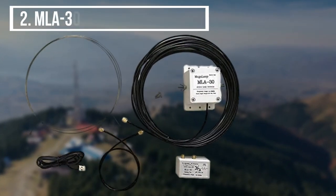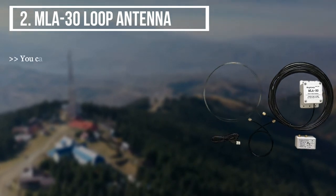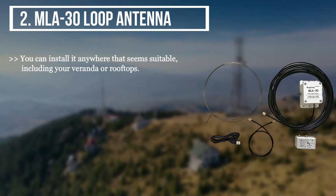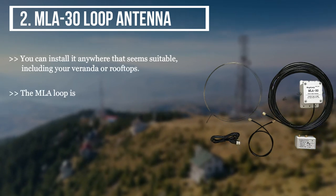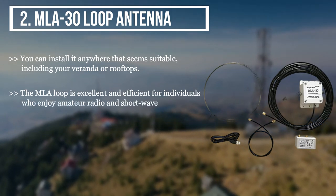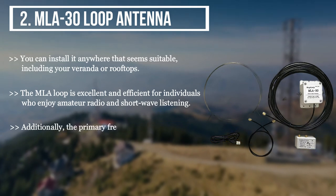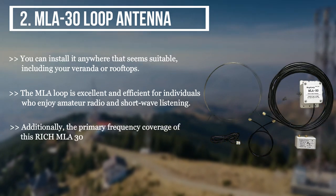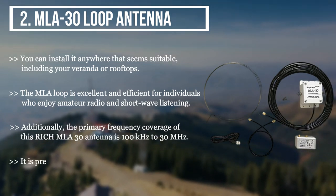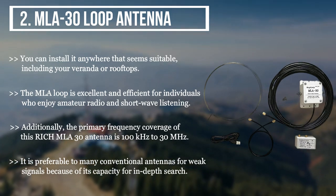The second product we have is the MLA-30 loop antenna. You can install it anywhere that seems suitable, including your veranda or rooftops. The MLA loop is excellent and efficient for individuals who enjoy amateur radio and short-wave listening. Additionally, the primary frequency coverage of this MLA-30 antenna is 100 kHz to 30 MHz. It is preferable to many conventional antennas for weak signals because of its capacity for in-depth search.